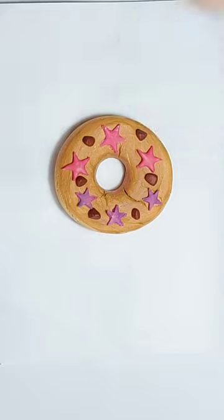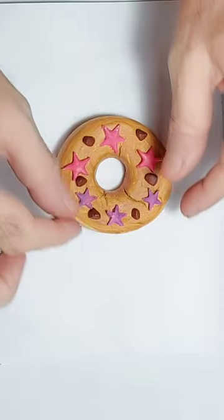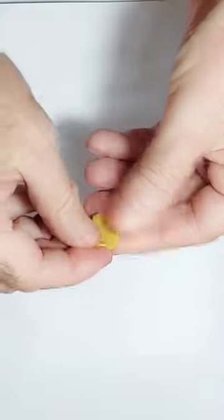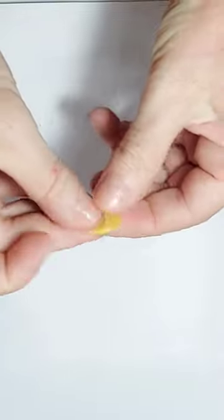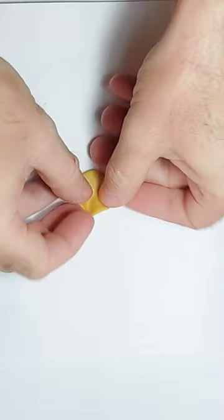It's supposed to look like fondant icing. So let me show you how you actually make the stars. What you need to do is take some polymer clay and just knead it until it's soft. Then you flatten it out and get your cutter.